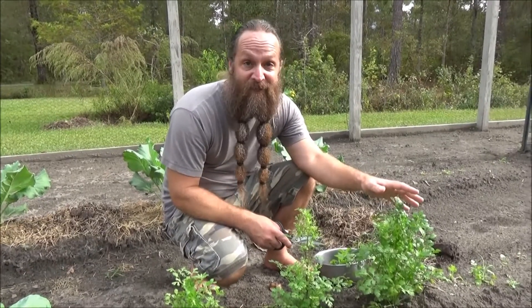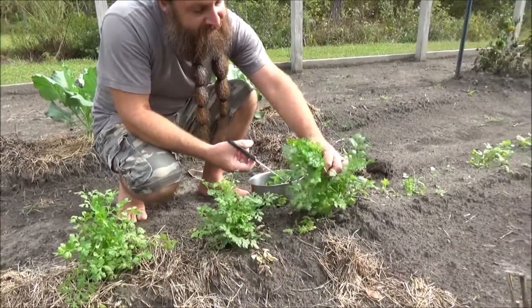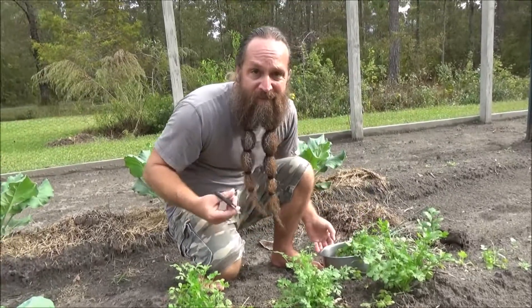And then finally, some fresh cilantro. I'm going to have cilantro all winter. Let's take a few of these. All you have to do with cilantro is just cut it off and it'll keep growing pretty much all winter.